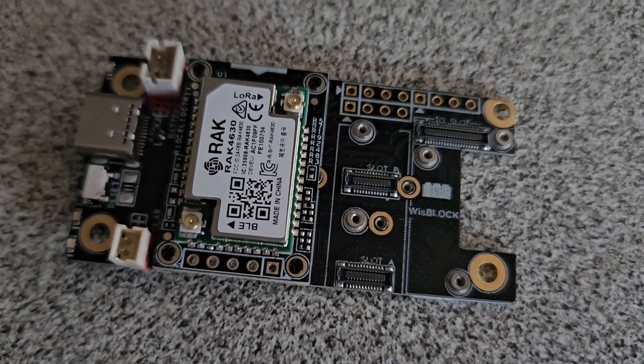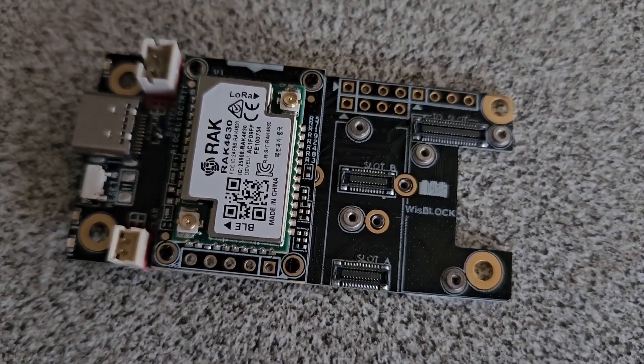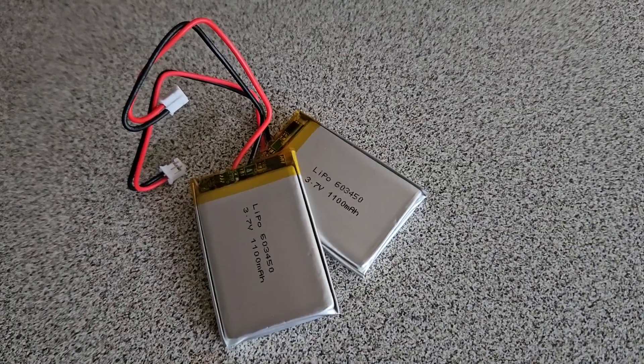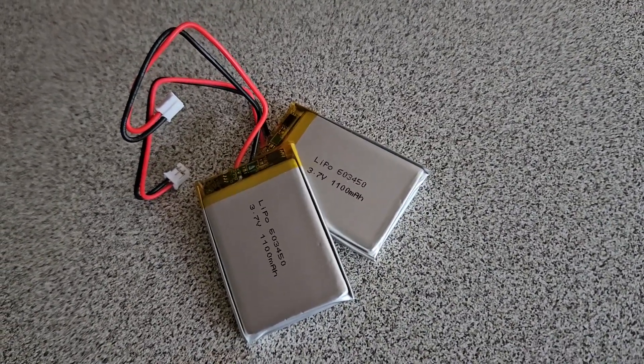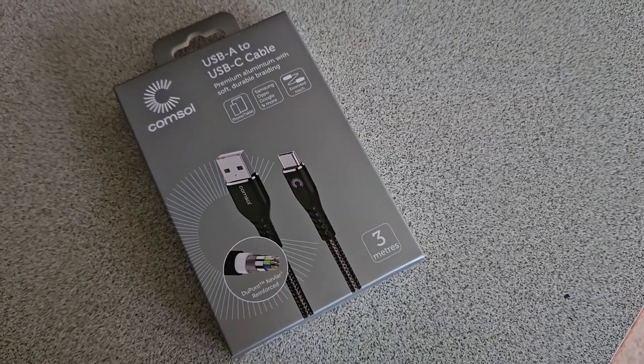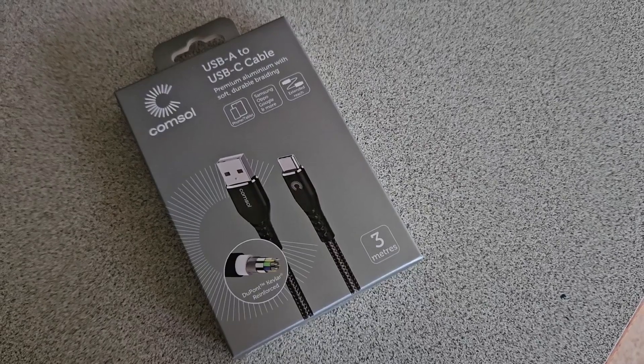The starter kit comes with a couple of small antennas, but I have the Unity Solar Box which has the antennas built in, so I'll use that instead. I'm going to use just a single 1100 milliamp-hour battery in this build, and we'll need a USB cable so I can charge it while I drive.